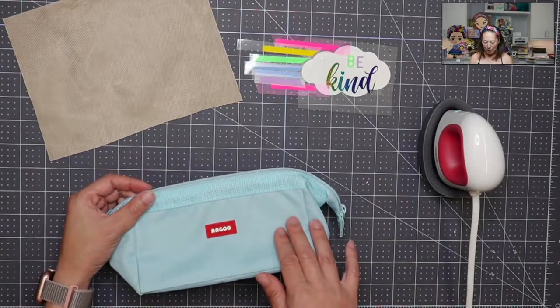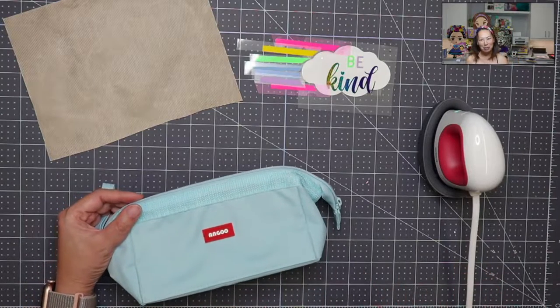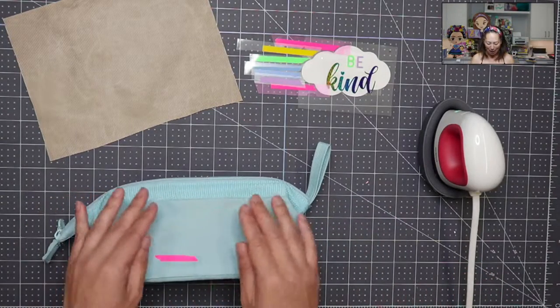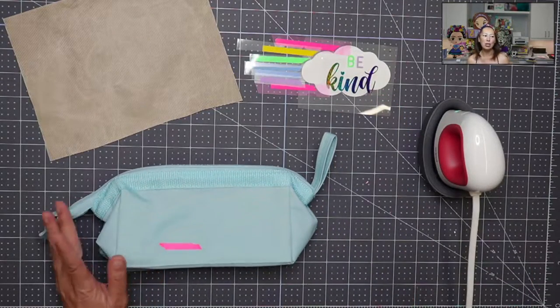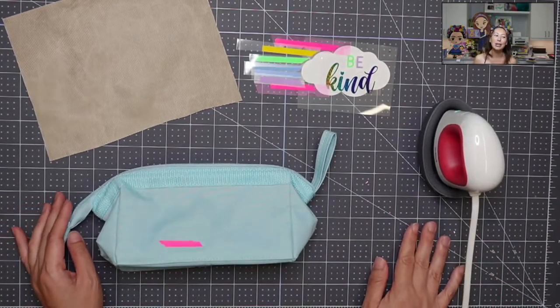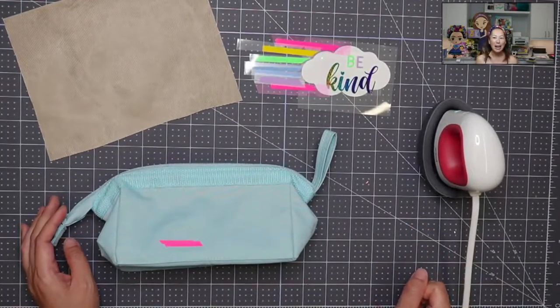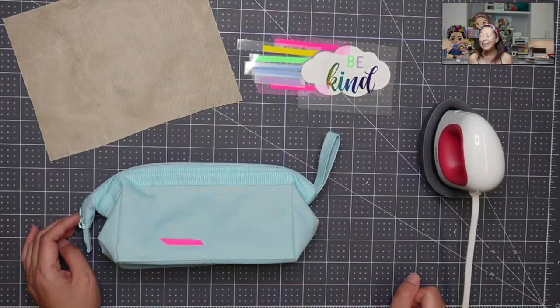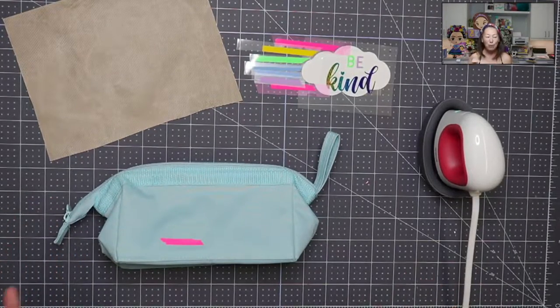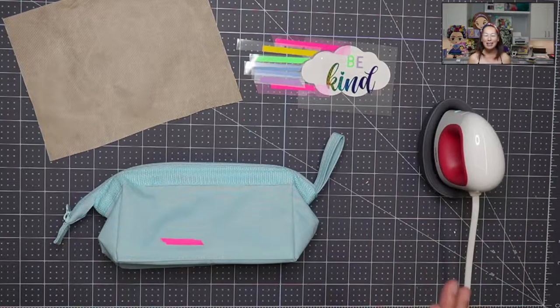On the front side, I'm probably going to put her name. On the back side, I wanted to do this cute little thing to remind her and everyone around her to be kind, because you're in school — everyone needs to be kind, have a good time, and everyone needs a friend. I love rainbows; they're kind of part of my logo, so I wanted to do a rainbow and make everything look really, really cute.